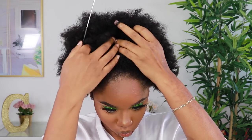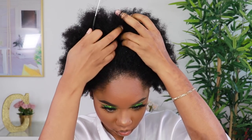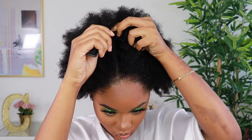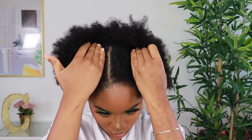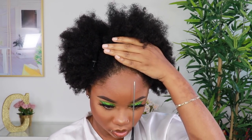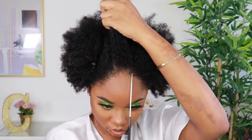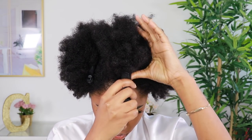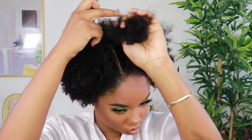I did not get any shedding at all, which is really good for a kinky texture hair — usually you get shedding with tight coils and tight curly wigs, but not with this one. I also co-washed the hair to make sure it's super clean, even though the package said disinfected. I like to wash kinky curly hair like this to make sure it's soft, manageable, and detangled.